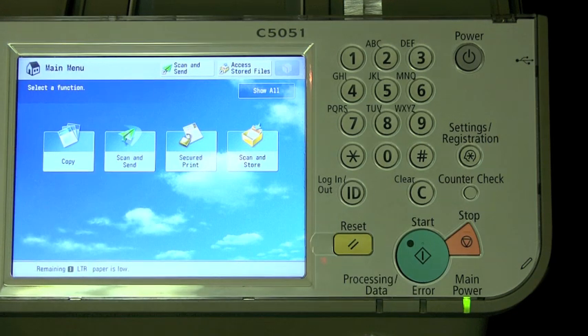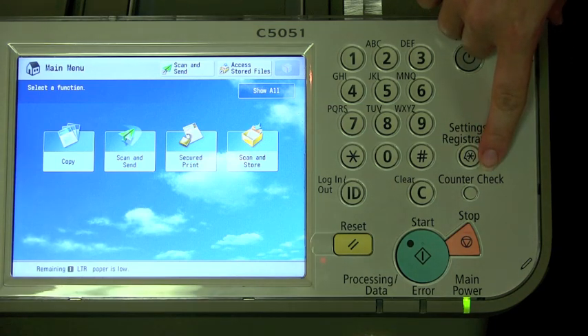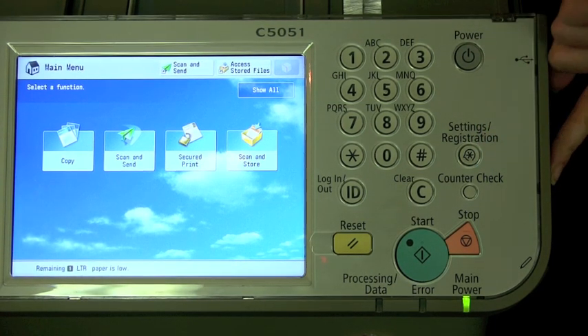On the interface of the copier, you should look for a hard button called Counter Check. It may be in a different spot than you see here, but it should be somewhere on the interface, maybe even around the corner.